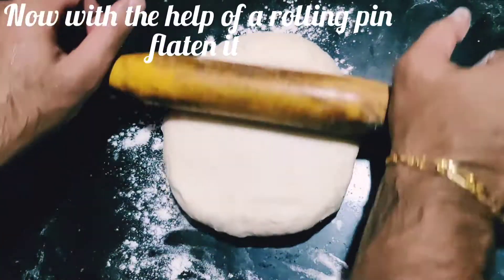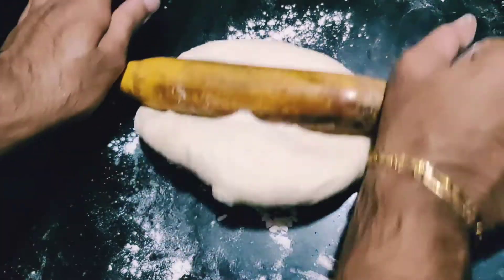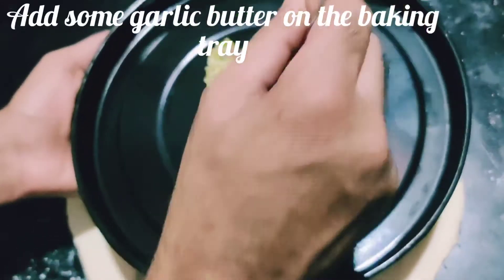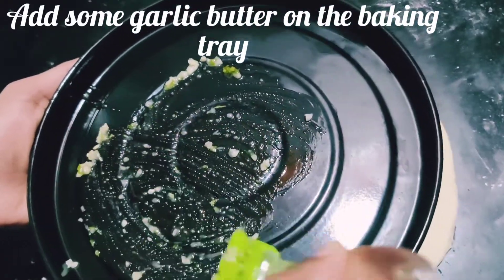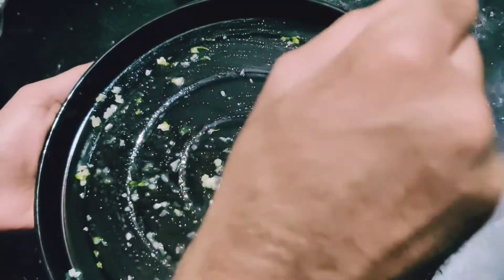With the help of a rolling pin, flatten the dough out because it needs to go over a baking tray. Add some garlic butter to your baking tray to avoid the dough sticking, then place the dough over it.